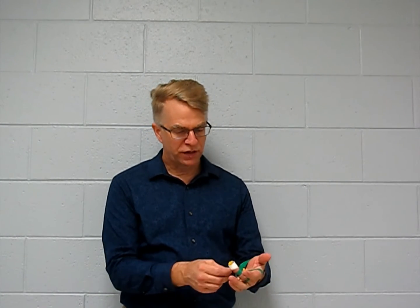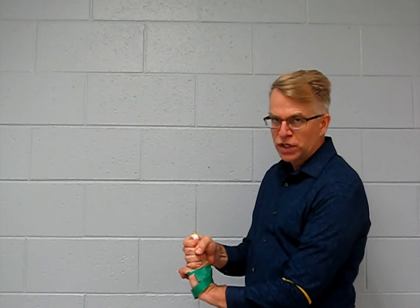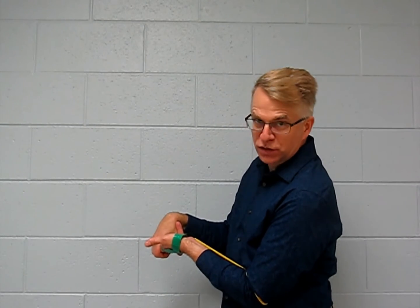You can figure this out on your own. Take a partner — or do it on yourself. In a good neutral or functional grip position, squeeze three fingers and you can feel that you generate a fair amount of force. However, if you flex your wrist completely and then try to squeeze those fingers, you can generate very little force.